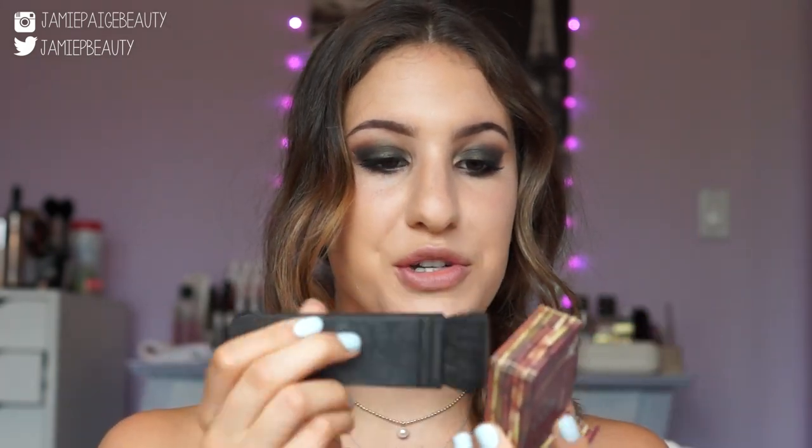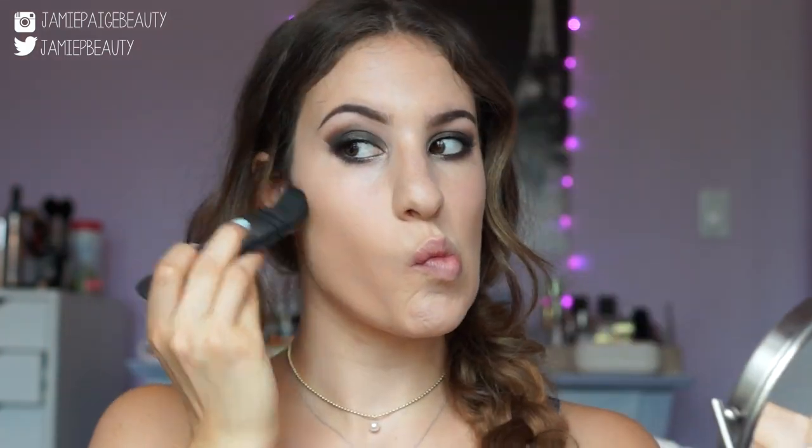Now for the rest of the face — I'm contouring with my Hula Bronzer, applying it in the hollows of my cheeks, on my temples, jawline, and down my neck. For blush, I'm opting for a bronzy neutral — Benefit's Dallas — applied to the apples of my cheeks so it doesn't compete with the eyes. For highlighter, I'm taking my Stila All Over Shimmer in a bronzy tone, applying it to the tops of my cheekbones and blending it out with my finger.